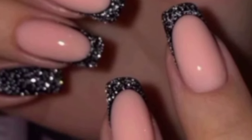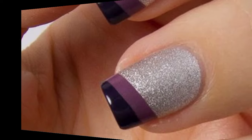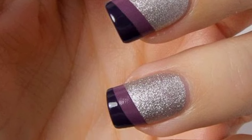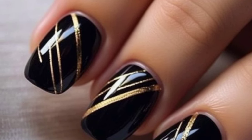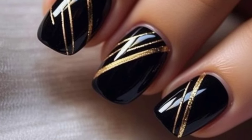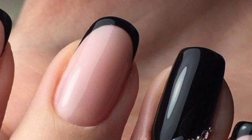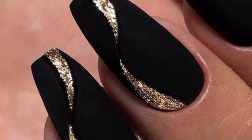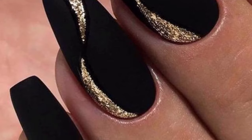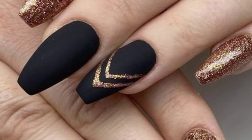If you are searching for the latest, trendy, and most unique designs of glitter strips nail art, you are in the right place. These nails feature a base color of a natural shade like nude or black, adorned with glittery strips. The glitter can be applied in various ways — such as diagonal lines, straight lines, or even intricate patterns — adding depth and dimension to the design. Whether you prefer subtle shimmer or bold sparkle, glitter strips nails are sure to make a statement and elevate your manicure.